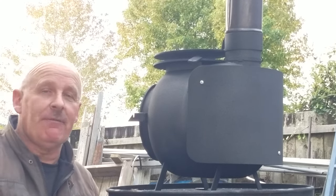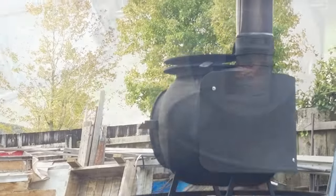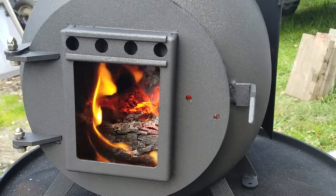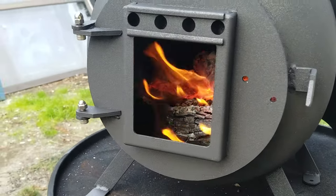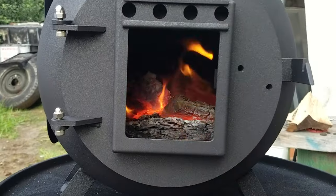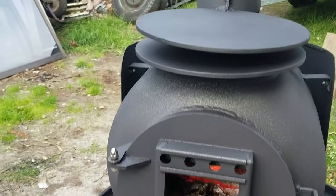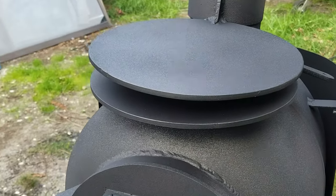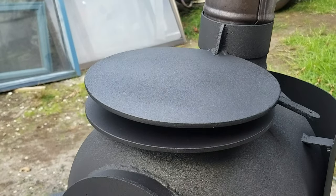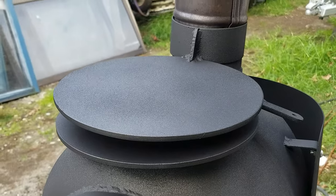Come around the front and have a look. The air slide's not in yet, the handle's not on, and it hasn't had its glass fitted. But you can see that Winky Pig is a little guts — she'll take huge pieces of wood for her size. You can cook a steak on the top, and with the swing-away simmer plate, you can move that to one side and keep the vegetables warm while you're doing the meat.